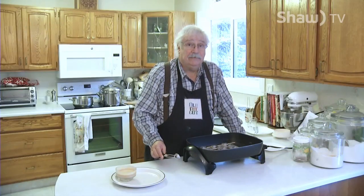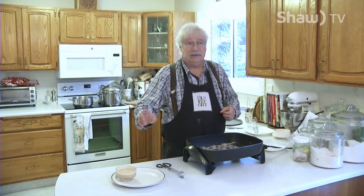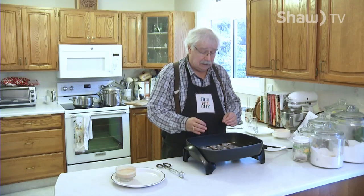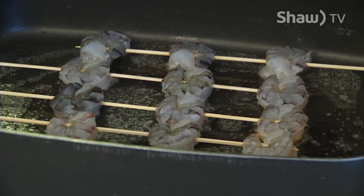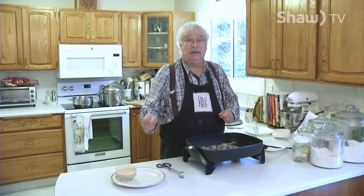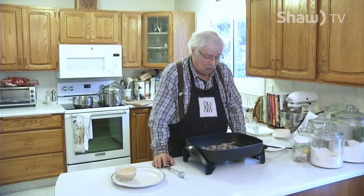Now if you were doing this for an evening with your loved one, you could have all the shrimp on the skewers in advance in the fridge, the sauce all made up, so the only thing you'd have to do that night is cook the shrimp. It's not even bad cold — if you want to cook the shrimp and let it go cold, you can even serve it as a cold dish. I like them hot though, so we'll just give these a little cook on both sides.